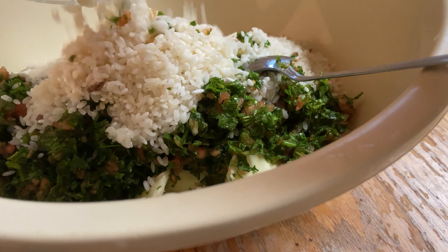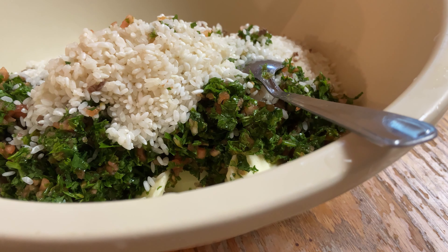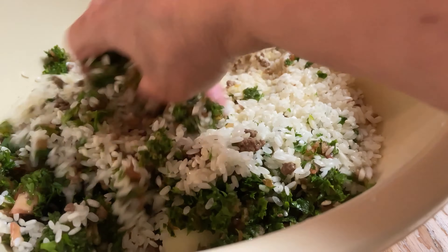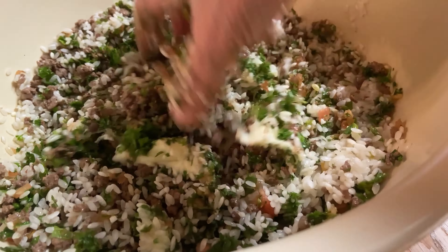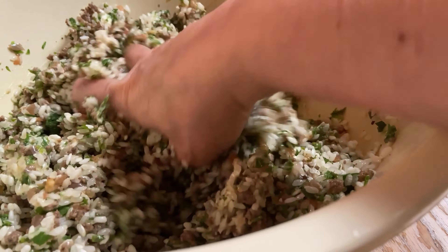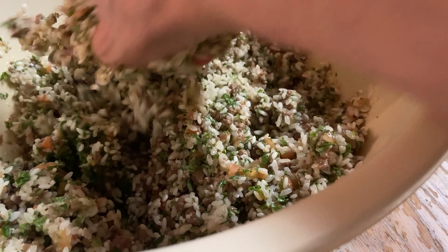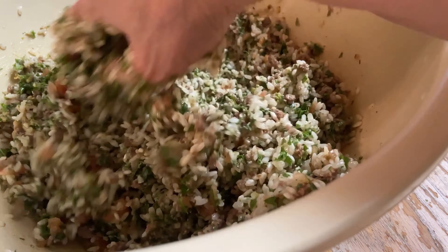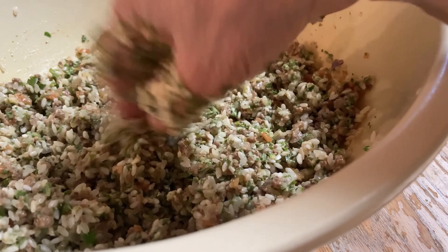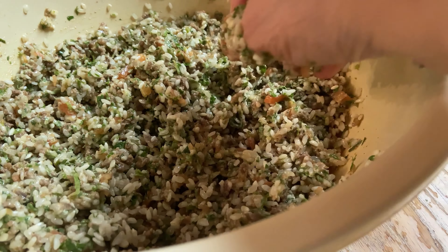I changed to a bigger container to fit all the stuffing. I mix everything together very well — especially since the butter is not soft enough because I keep it in the fridge. I really mix all the ingredients together very well. Now I'm going to show you, using one of each, how to stuff them.